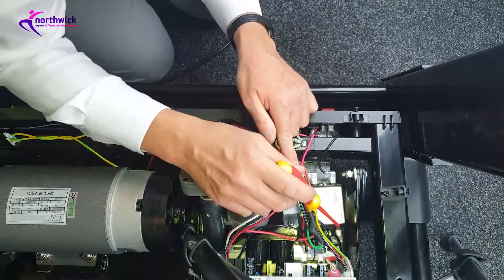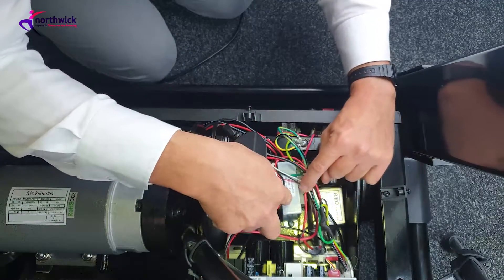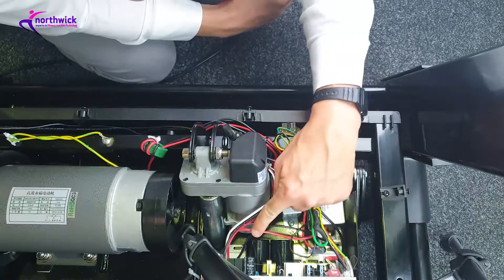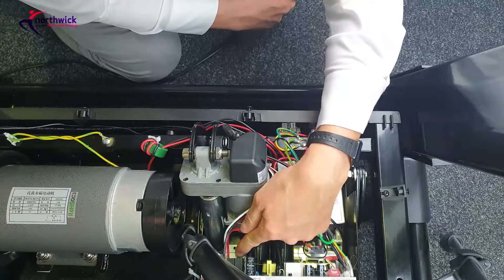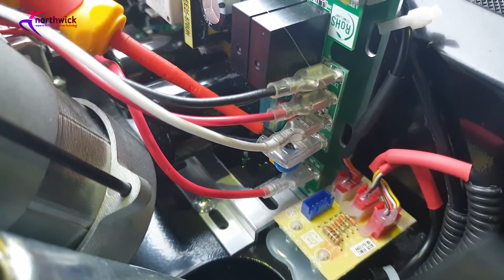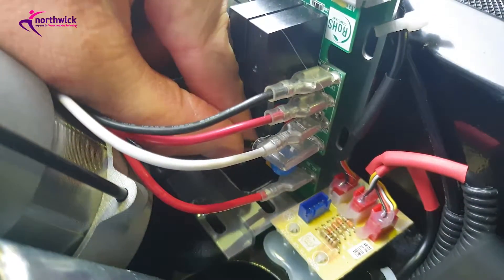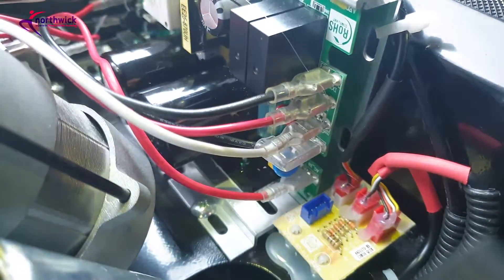From the other side of the filter, you get the red and the black again. One wire goes through this component here — which happens to be a choke — and then onto your circuit board, while the black goes directly to your circuit board. Follow them through and you can see where they connect here and here. Again, give them a little pull with your fingers to make sure they're nice and tight.